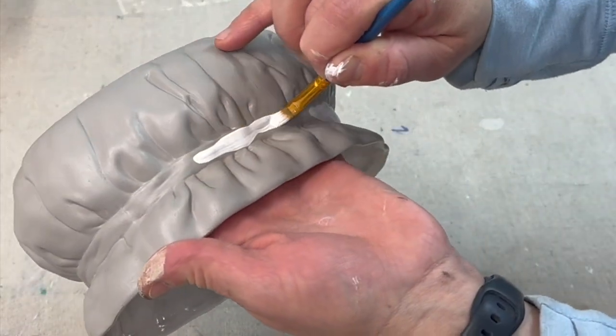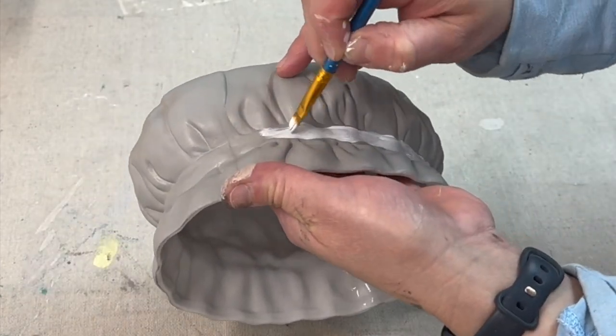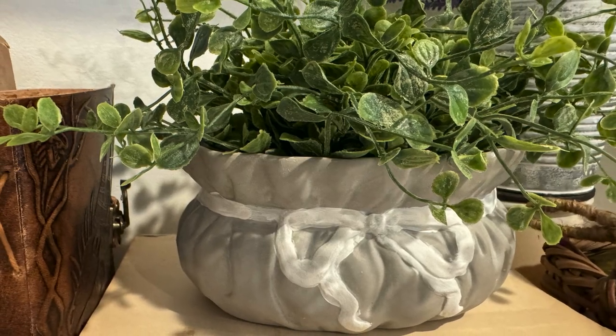Because Fusion is an all-in-one paint I am not going to be sealing this with anything. I did not add any transfers so there's really no need to. Here is a look at the finished project.